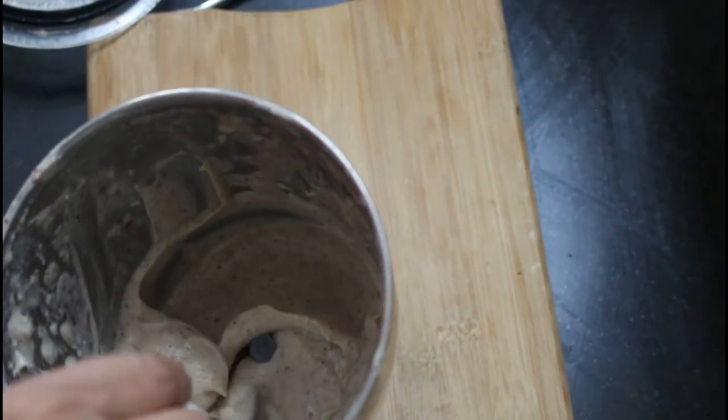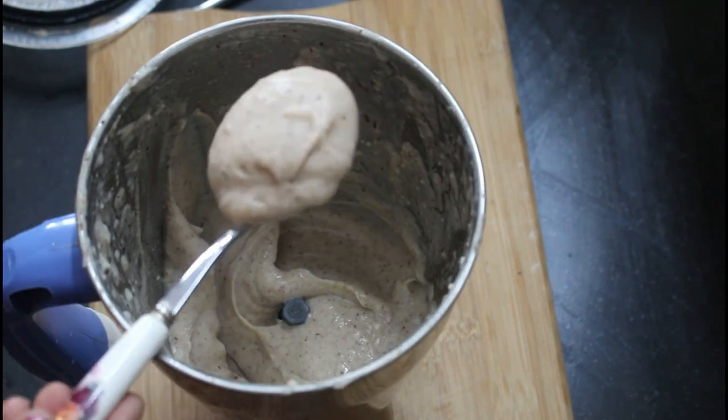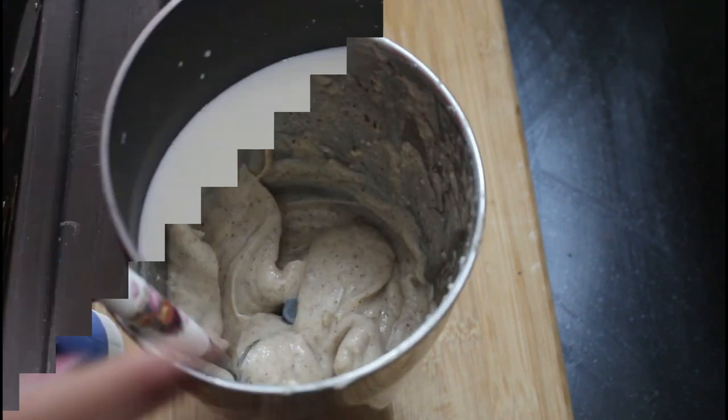The food is going to be smooth and smooth. I'll make this ice cream.